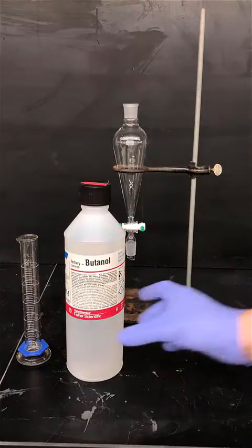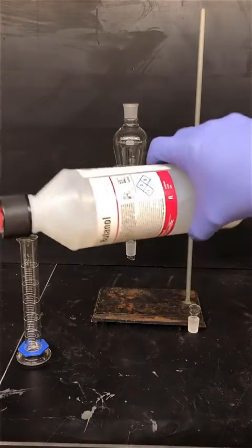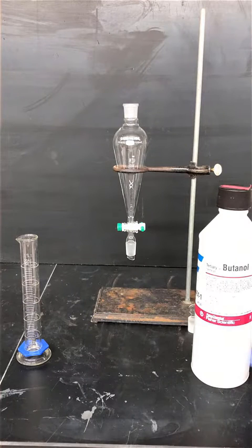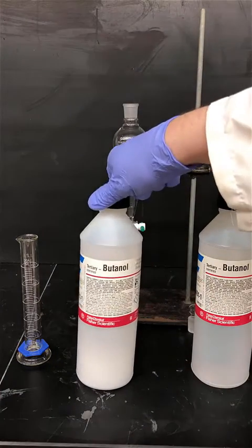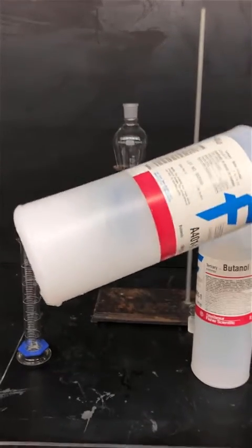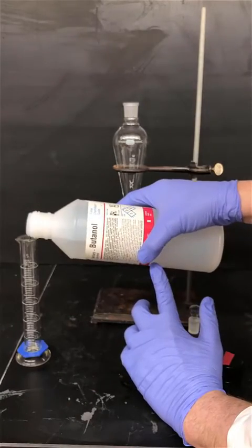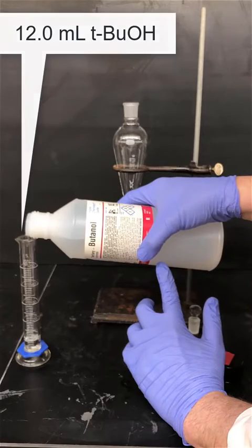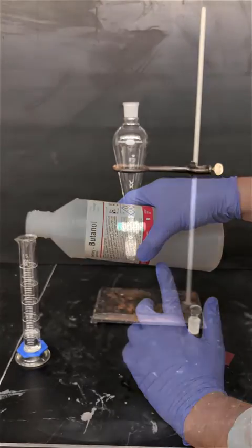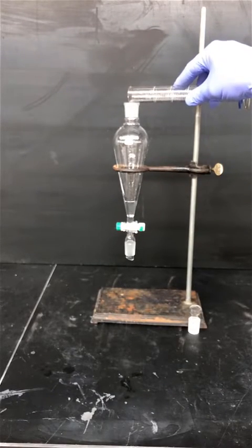Next we'll add the first reagent: tert-butyl alcohol. Tert-butyl alcohol has a melting point that's very close to room temperature, so in a warm room it'll be a liquid, but in a cold room it could be a solid. If your bottle is crystallized because it's been in a refrigerator, you should warm it up in a warm water bath to make it a liquid — that'll make it easier to pour and measure. Pour 12.0 milliliters into your graduated cylinder, then check that the stopcock is in the off position and pour the tert-butyl alcohol into the separatory funnel.